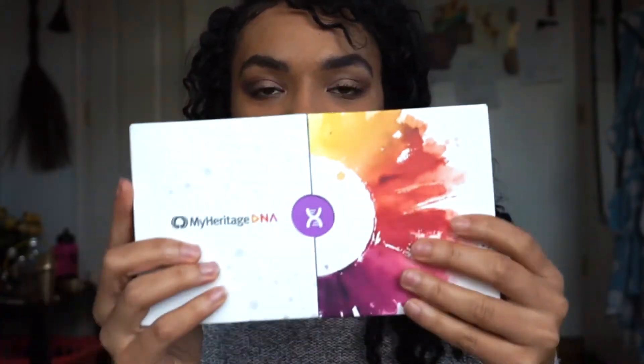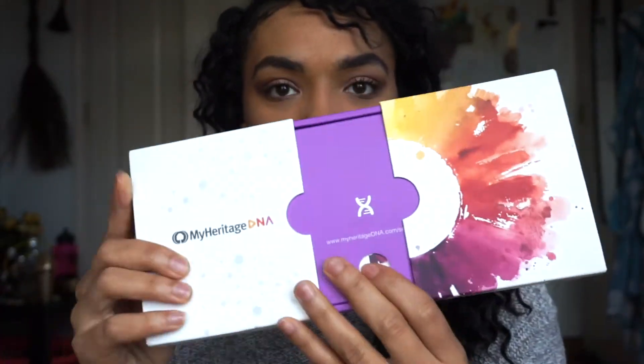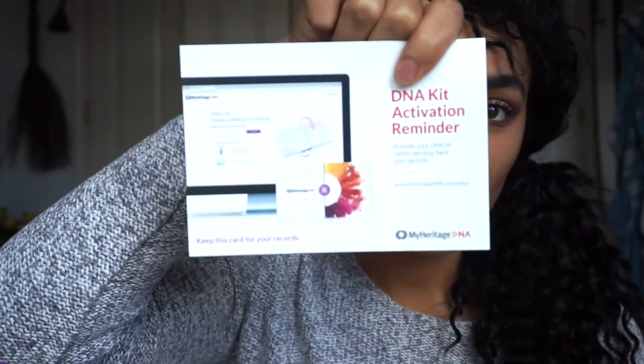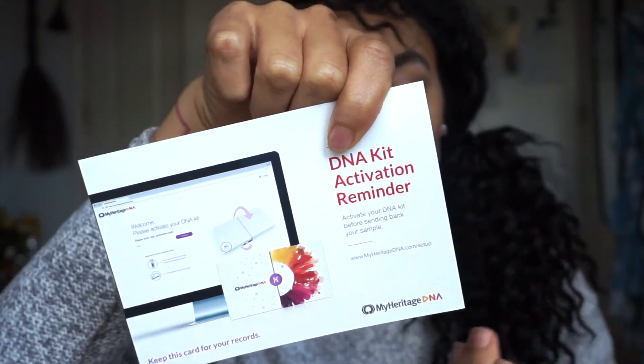Let's get this party started. It slides open just like that. It tells you to keep this card for your records, and I see why — because when you go back after you've submitted your sample, you want your activation code. They give you a website on the back, and they have you go set it up and enter your activation code, which is nice and very convenient. You don't have to wait for any paperwork.